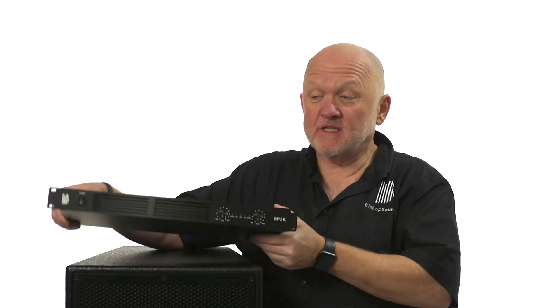Hello, my name is Andrew Bishop and I'd like to introduce you to the BP2K, which is this lovely little 2 kilowatt amplifier that weighs only 3 kilos. The great thing about this amplifier is it gives us 2 by 1000 watts into 4 ohms.